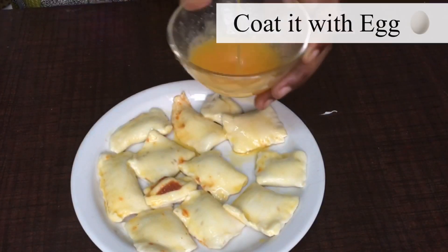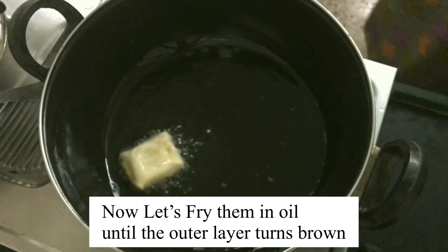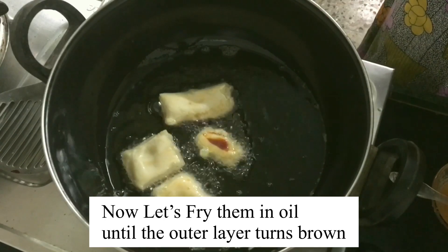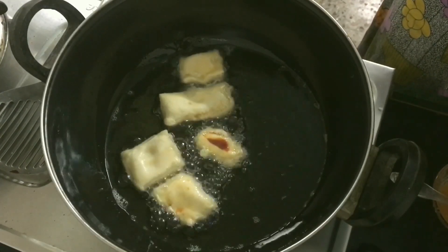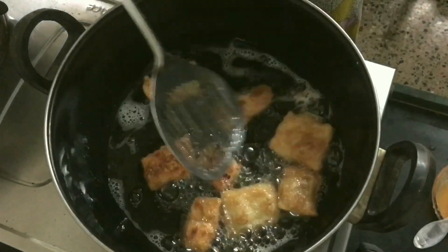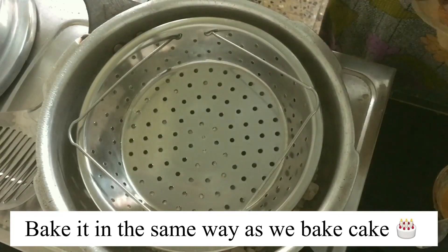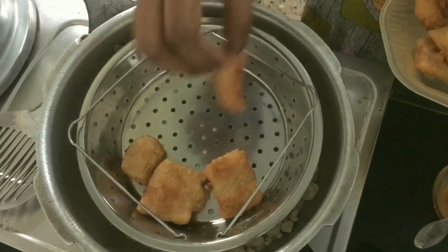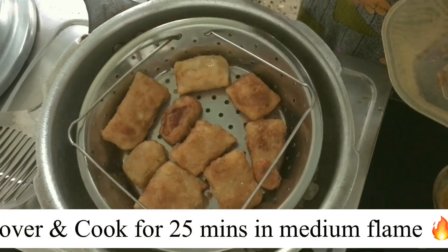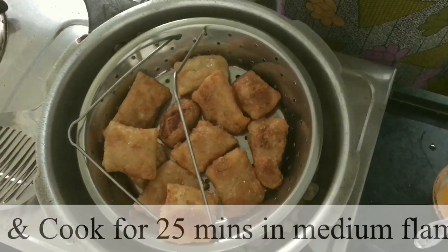Give them an egg wash — this makes the outer layer crispier and gives a golden brown color. This frying process makes only the outer two layers crispier. After frying, we bake them the same way we bake a cake. I've taken a pressure cooker, added a little salt on the bottom, greased the plate with butter, placed all the puffs, removed the gasket, and cook for 25 minutes.